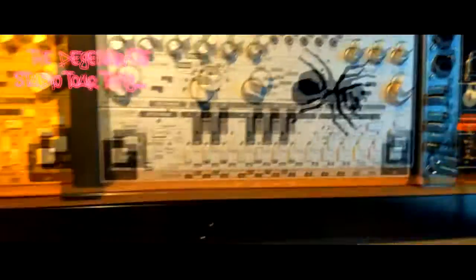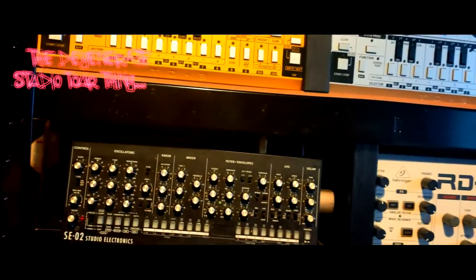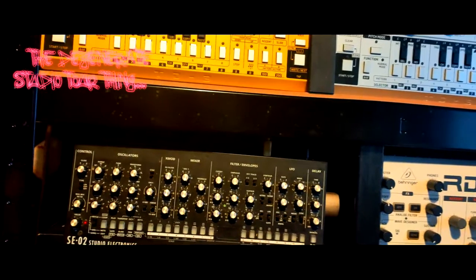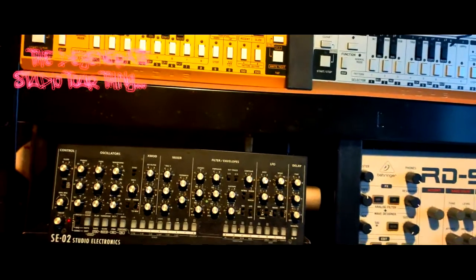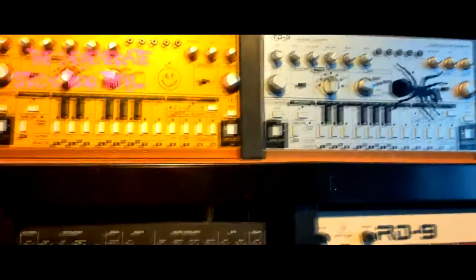Behringer TD3MX — in fairness, I'll give them their credit where it's due. They sound pretty good when you do not have the distortion switched on. When you turn it on, it's fucking budgie city again. That's why it's yellow — I fucking love budgies.